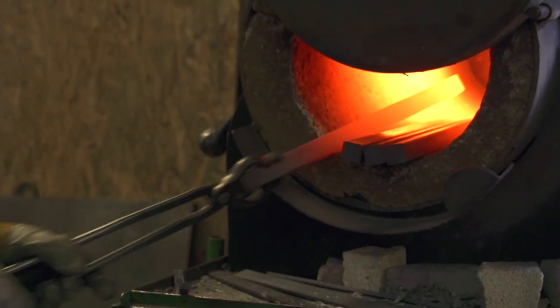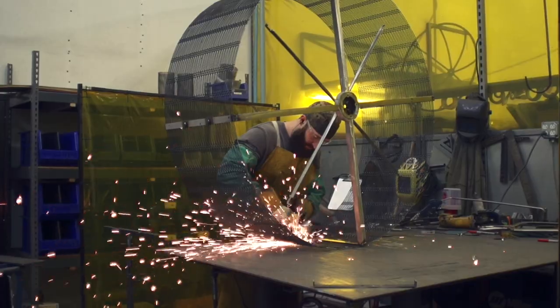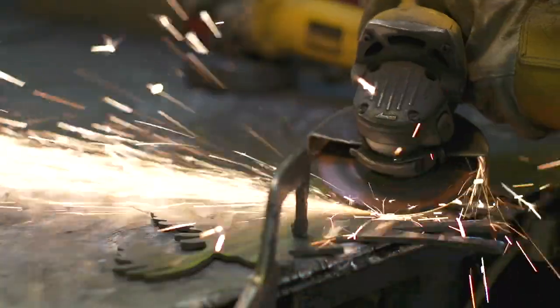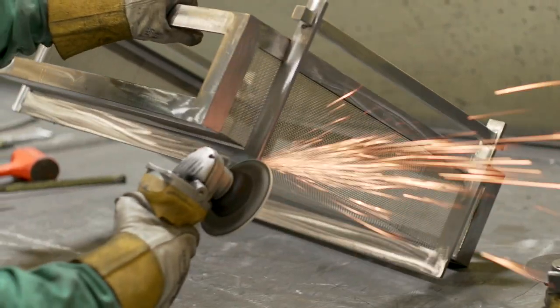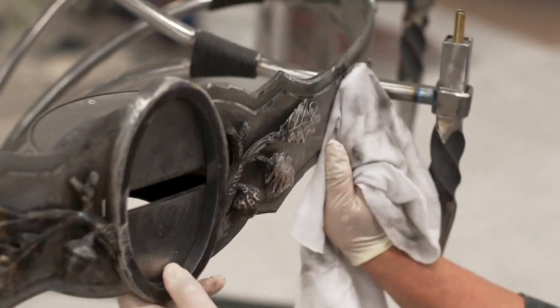Unlike a blacksmith that uses steel and a forge to create everyday objects, a metalsmith works in multiple materials and employs several different fabrication techniques to craft pieces of art. In our case, we use steel, aluminum, bronze, mesh, and other media to craft beautiful, functional works of art that illuminate human environments.